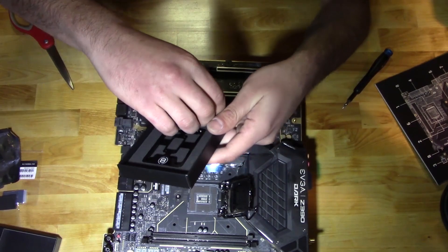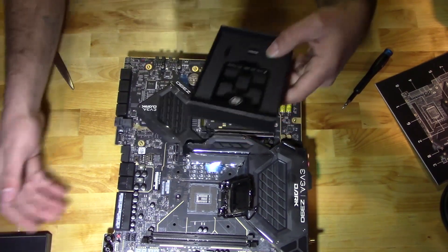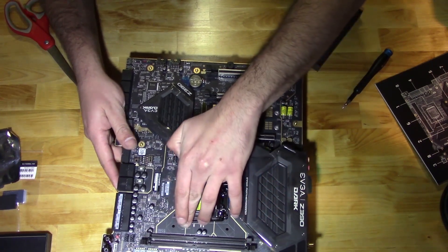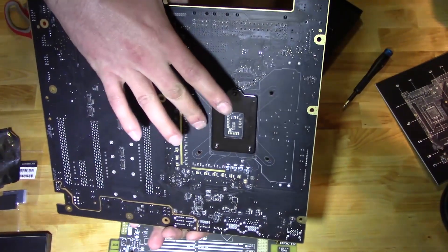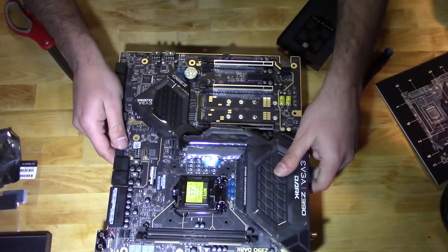Wonderful piece of kit from Derbauer. We're going to make use of the bottom — that's what the OC frame is going to be mounted to.